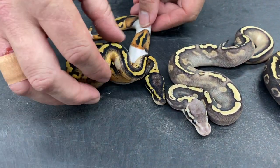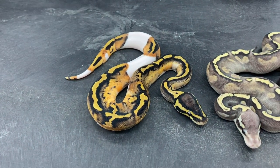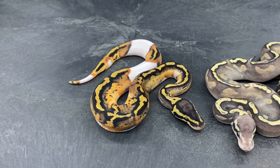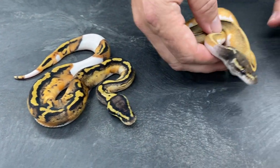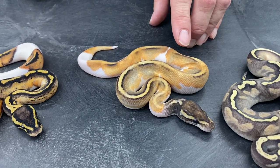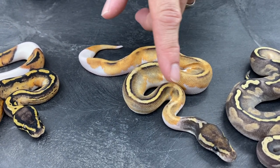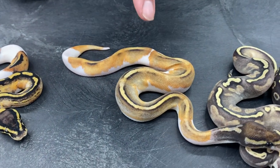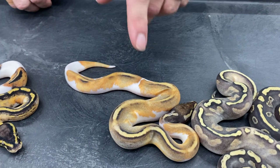Here's a pastel pied. Then these two kind of threw me for a little bit of a loop. I've never produced these before, so I didn't really know exactly what I'm looking at. I'm still not 100% sure, but I believe that this is a GHI pastel pied. Mojave pieds typically don't really have any pattern within the dark pattern on them, so I don't think there's Mojave in this one, but there's definitely not just pastel in this. So I think this is a GHI pastel pied.